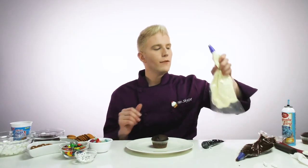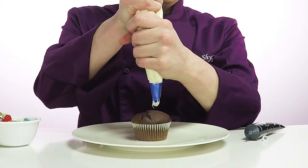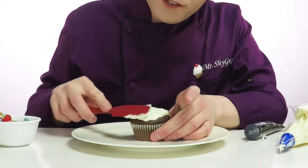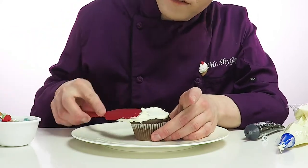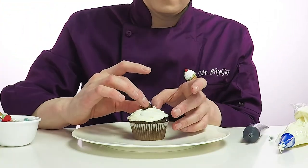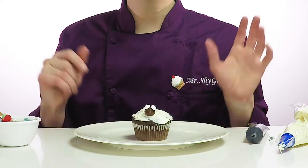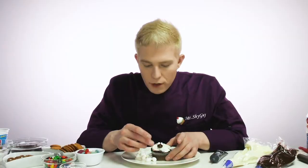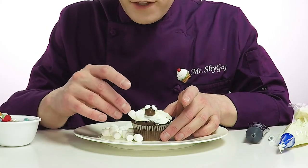So this next cupcake, we're gonna make a big fluffy white sheep. So first, let's start off with the white frosting. Put it all over the top. Let's spread the frosting all around so everything will stick to it. So next, we're gonna take a chocolate whopper and put candy eyes on it to make his face. See, now the sheep has eyes, let's put all that fluffy white wool on him. So for the wool, we're gonna use lots and lots of marshmallows.